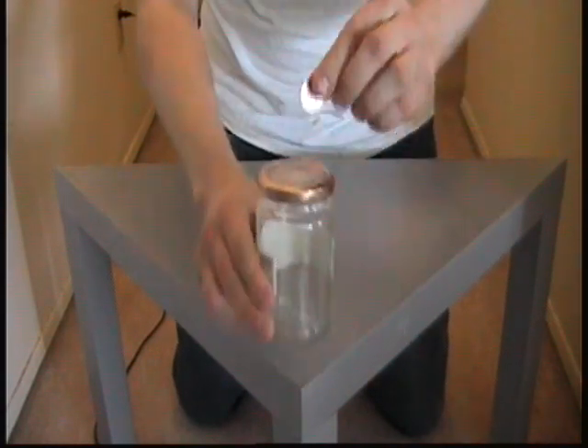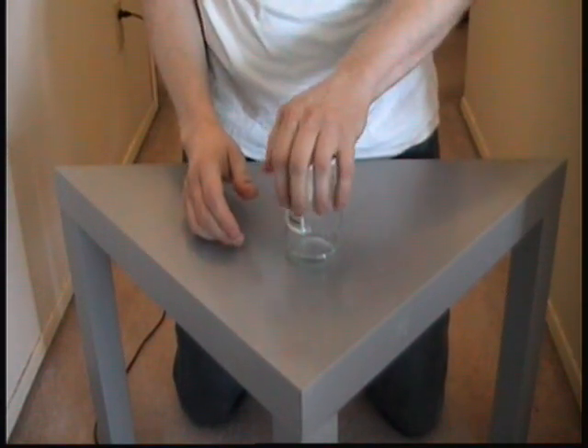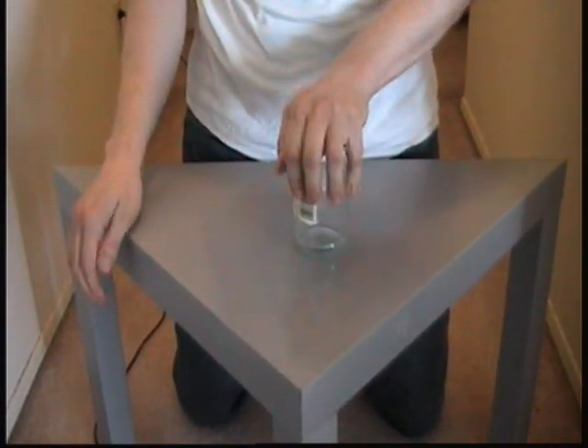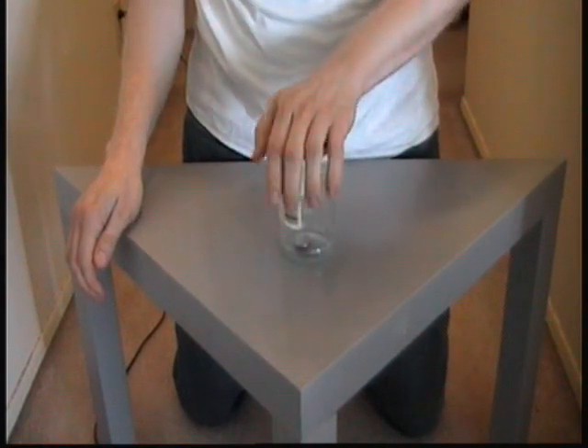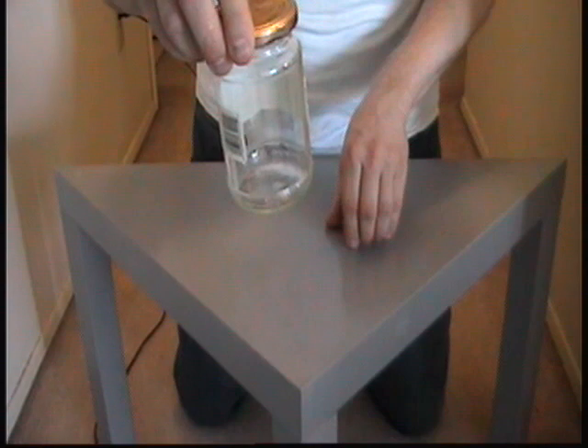So, I'll just take the coin, prove that it's solid, then I'll just put my hand on top like so, and it's in the jar.